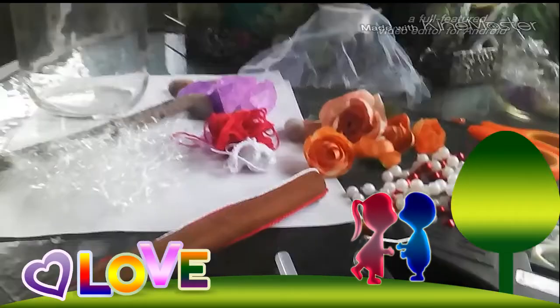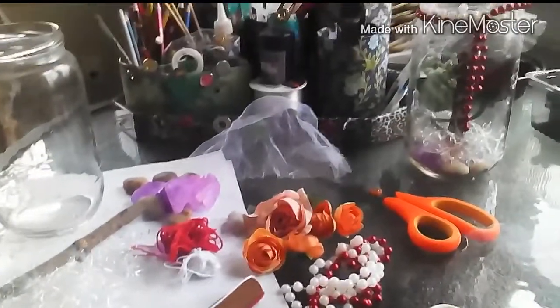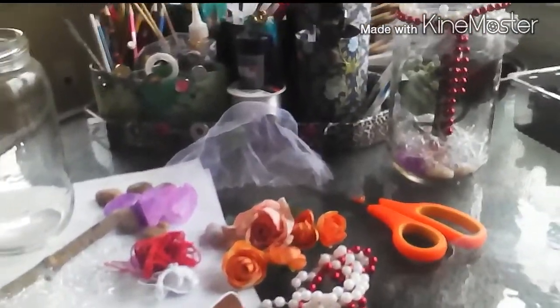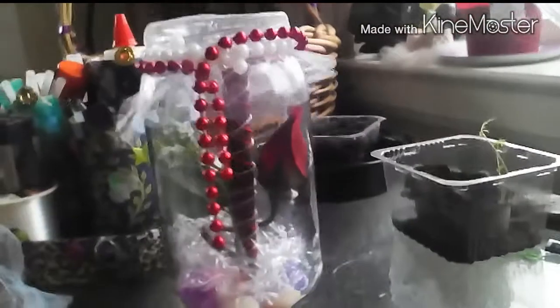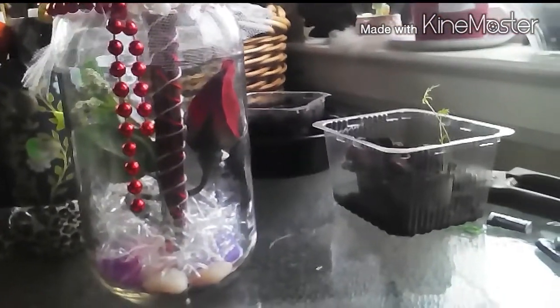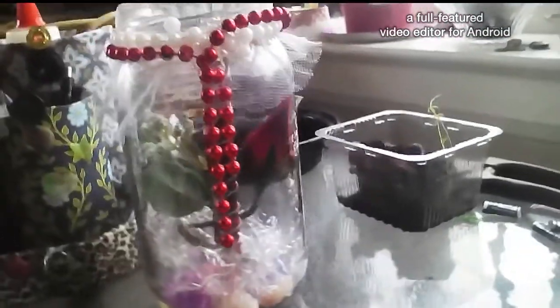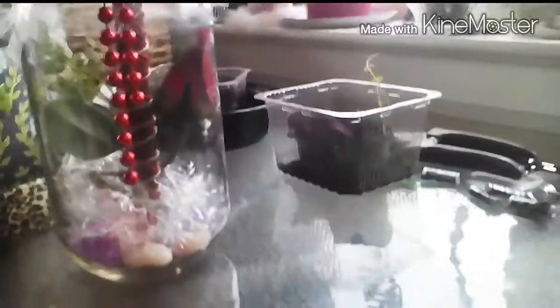Hey everybody, it's GradyWitch73 and I am your Tuesday hostess for Witchcrafton. Today I'm making mini maples in a jar for Beltane. You can use these for centerpieces on your table, as part of your Beltane decorations, or on your altars.